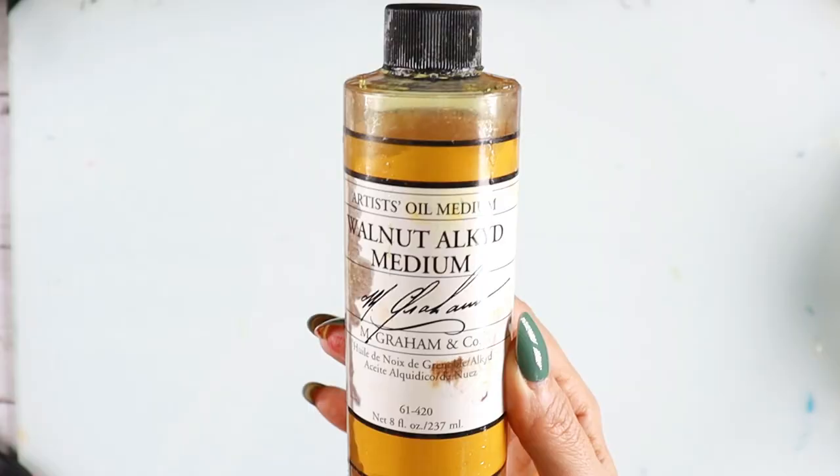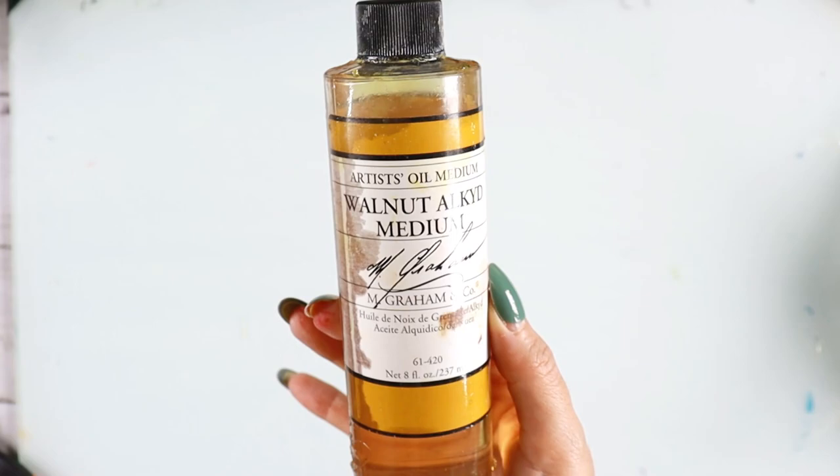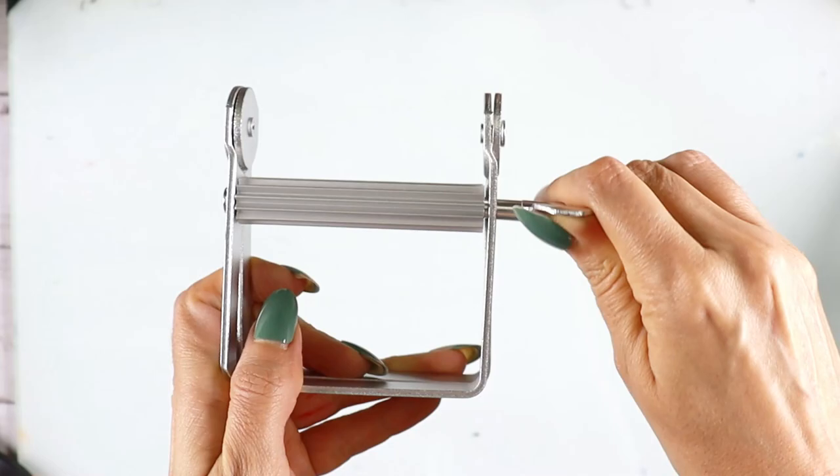Another tip: use titanium white fast-dry formula. If you are working on a commission and need to deliver it fast, mixing this white with other colors will make your painting dry faster. If you use alkyd medium it will dry faster as well, especially in comparison to linseed oil.